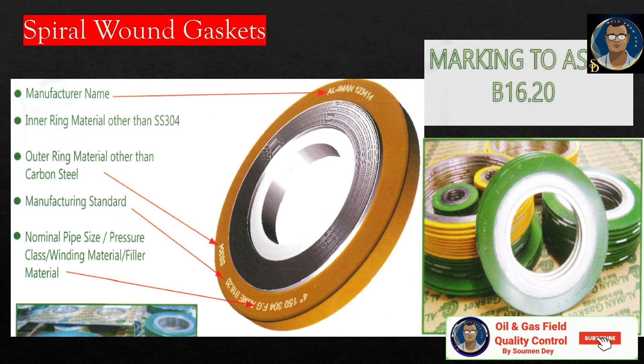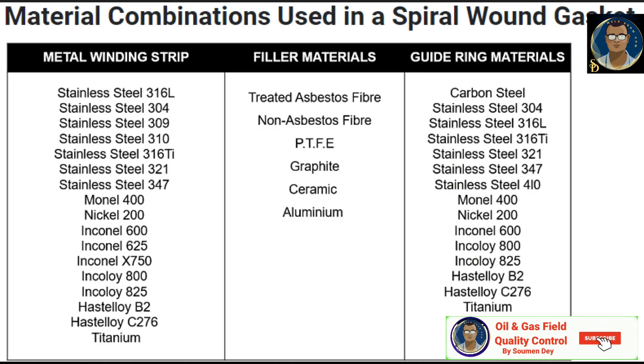Here is some manufacturer nomenclature, similar to what was shown in the previous slide. The manufacturer name is written on the outer ring, the ring material is mentioned if other than carbon steel, the manufacturing standard ASME B16.20 is mentioned, and the nominal pipe size or pressure rating is also mentioned. Different manufacturers may present this information differently on the gasket.